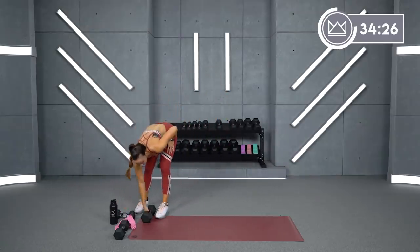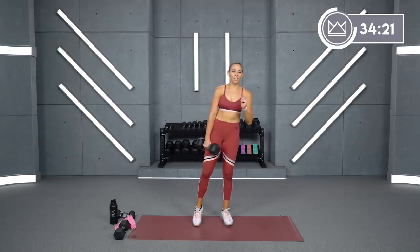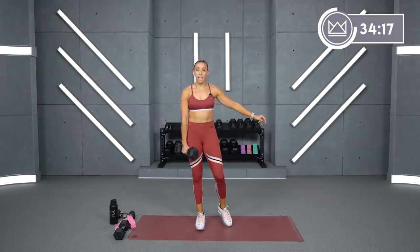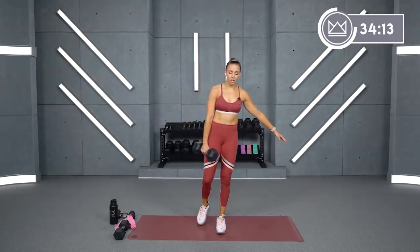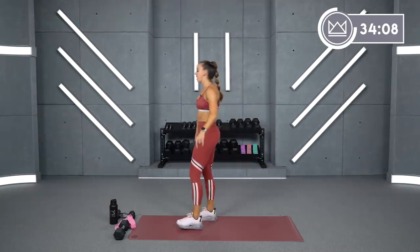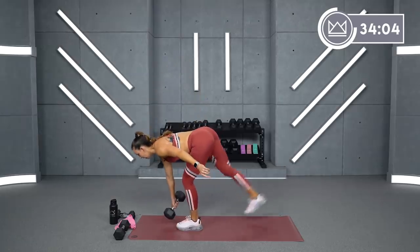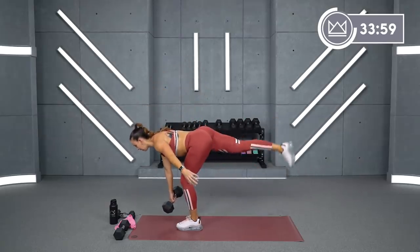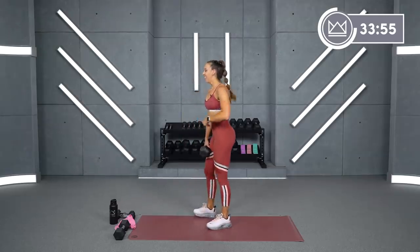We're going to go Romanian deadlift with a pulse. Starting with my dumbbell in my left hand — my right foot stays on the floor. I'm going to go down, pulse, come back up. Options here: you can hinge, keep that back toe down, then pulse it up; or you can take the full deadlift, lift the heel, then come back up. This is all about control.